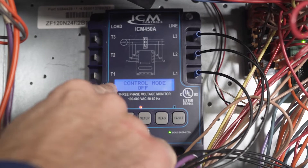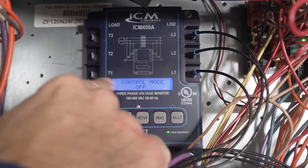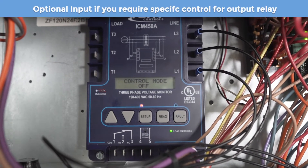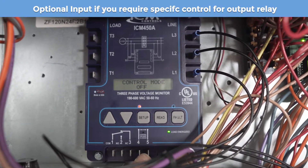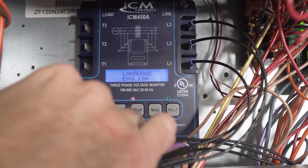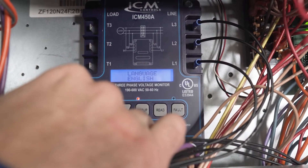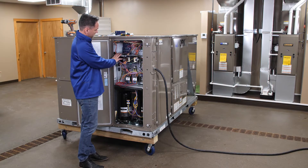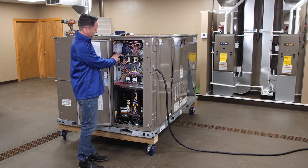The control mode is selectable to on or off. If you select it on, these two terminals become active. This is also where you can select English or Spanish for the menu. And that's it — we've finished setting up our ICM 450A.